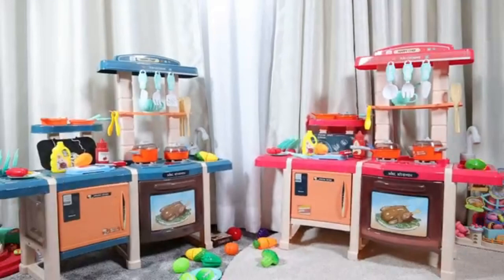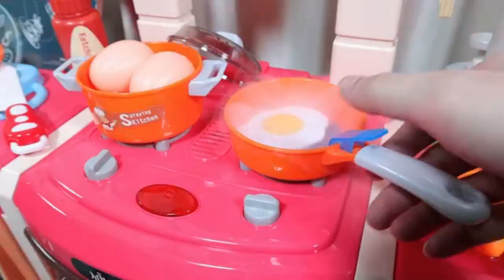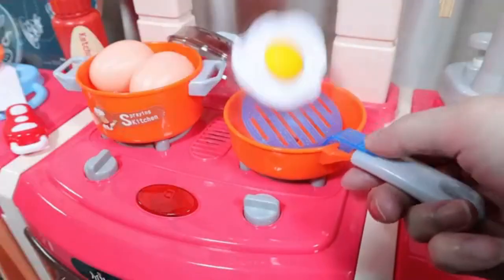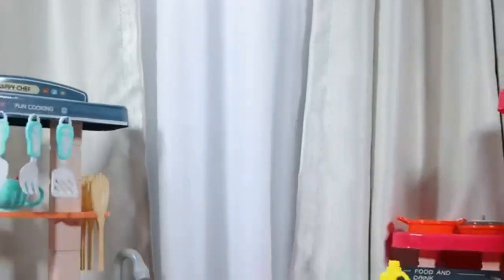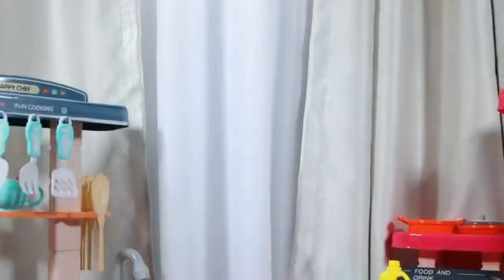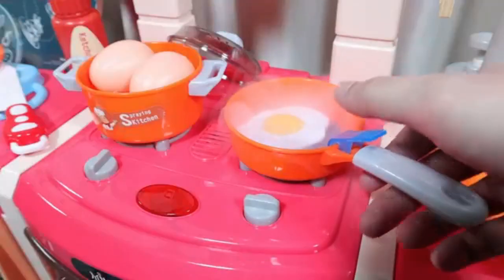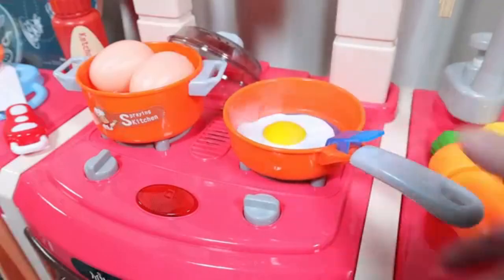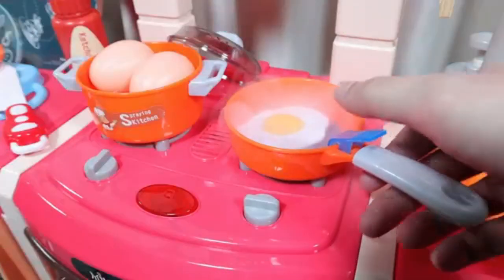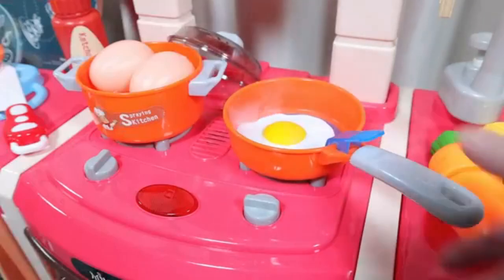NIH Kids Play Kitchen — little pretend pink kids play kitchen with realistic lights and sounds, sink and other kitchen accessories, toys for girls and boys. With the NIH Play Kitchen, kids get to cook up a ton of fun in no time at all. This deluxe play kitchen is jam-packed with impressive details and will stand out in any bedroom or playroom. Kids will feel all grown up when they explore this kitchen's interactive features and play pretend with all of their friends.